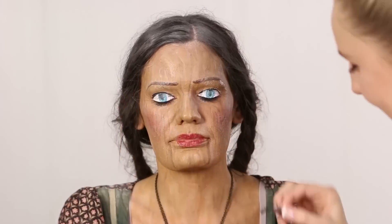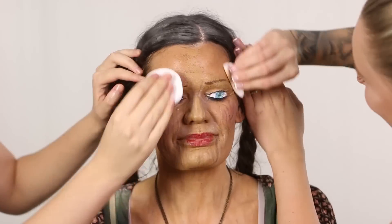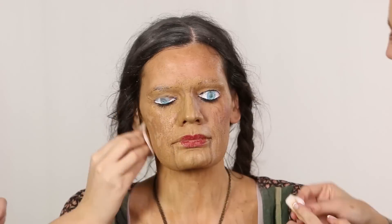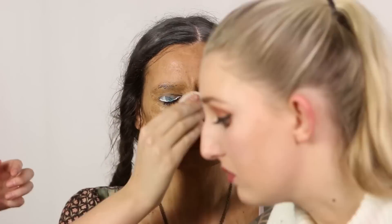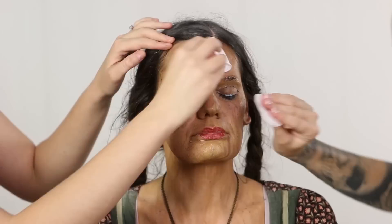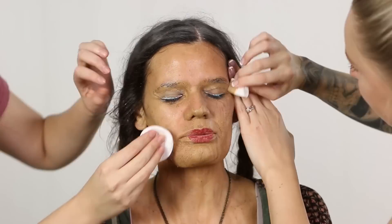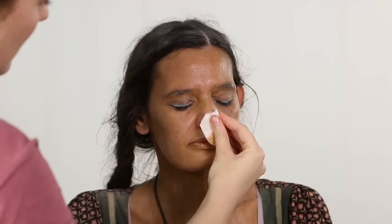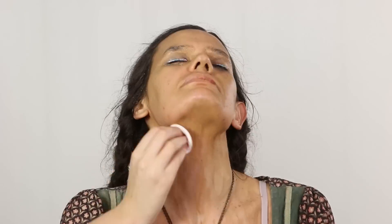Hopefully you guys enjoyed this 2D version of the easier doll makeup. I think it turned out pretty cool even though there's no prosthetics and no real doll eyes — it's always fun trying to make something 2D look 3D; it's a little bit of a different challenge to applying prosthetics. Let me know what you think in the comments below, and thank you so much again to Leah for being the most patient, amazing model ever, and thank you so much to Bonnie for coming over and helping me with this.